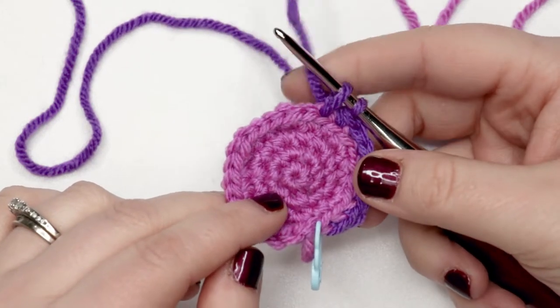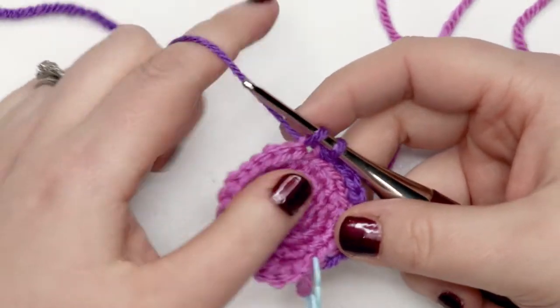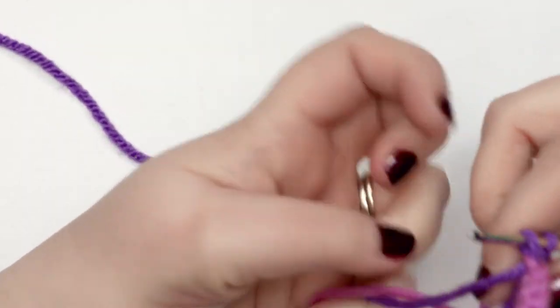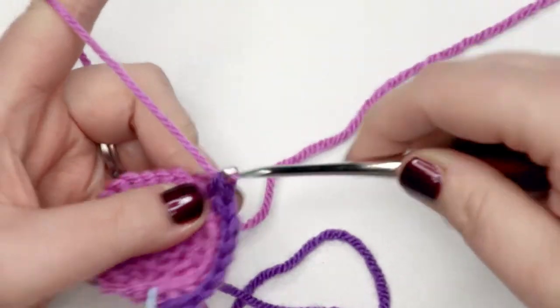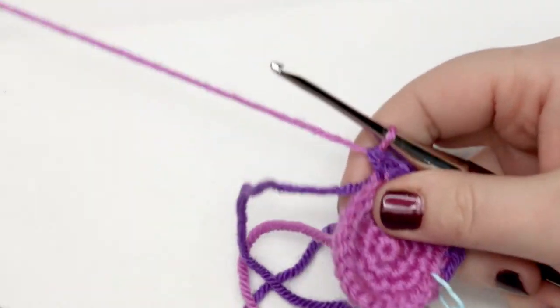I've got my first eight single crochet stitches completed here and I'm just about to finish my last stitch, but per the instructions I'm going to need to change my colors. So I'm going to grab my yarn in my second color and yarn over and use the last yarn over of that stitch to change colors.